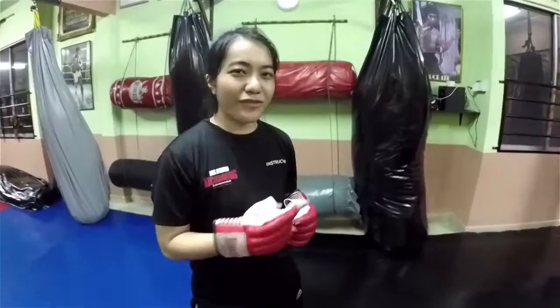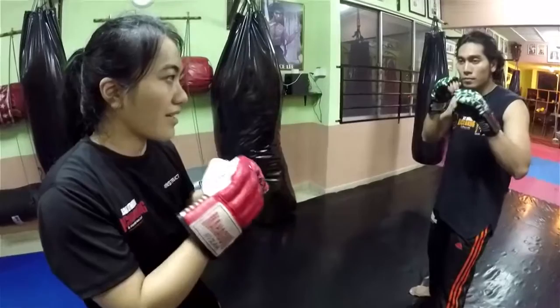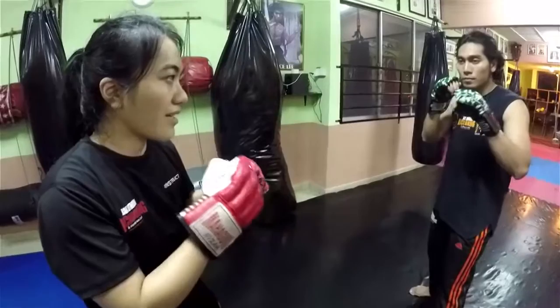Alright, I'm going to show you again slowly. So this person is giving you a right hand punch. What I do is I move away from the punch, and I cut through his punch doing a night jump.